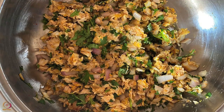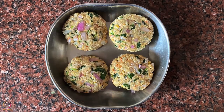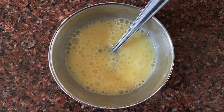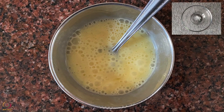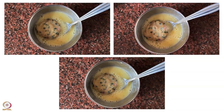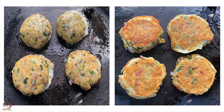Mix everything well and make round balls of the mixture. Flatten the balls to make the cutlets. Keep them aside in a cool place or refrigerate for an hour. Beat an egg thoroughly, add some salt, and dip the cutlets in the beaten egg to coat on all sides. Heat oil in a pan and fry the cutlets on both sides on medium flame. Fish cutlets are ready.